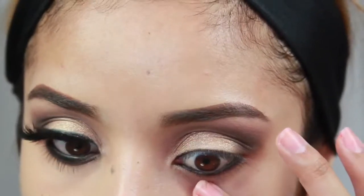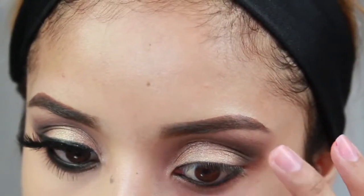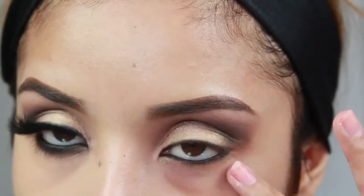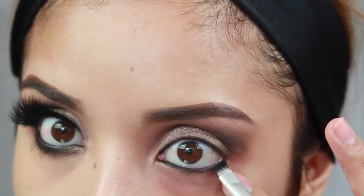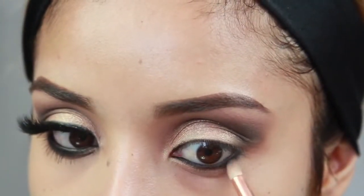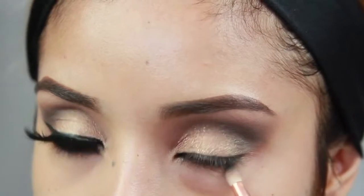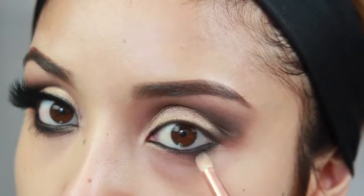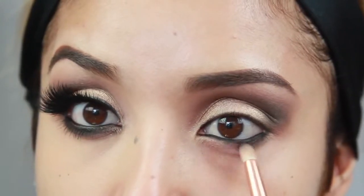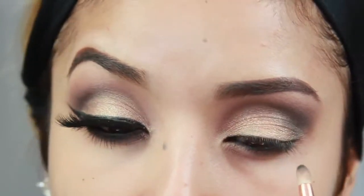Before mascara, I'm going back into that dark navy blue and taking an angled brush to set that eyeliner so it doesn't move around — just dipping it in the powder eyeshadow and dabbing it onto the waterline. Then I'm taking a pencil brush to smoke out that eyeliner, dipping it into the darkest color from the outer V to give a little more intensity. You definitely want that eyeliner nice and smoked out.